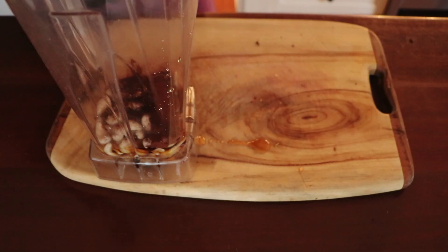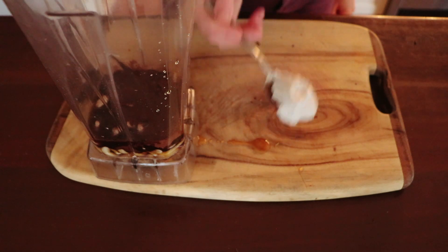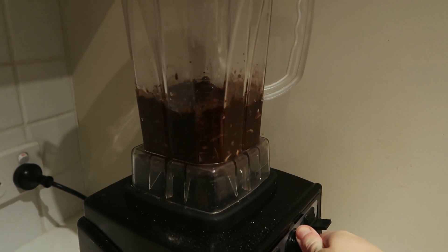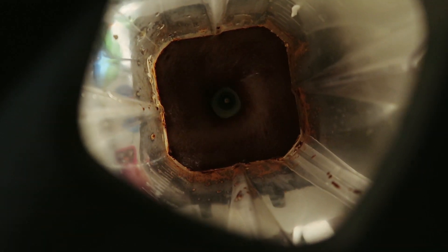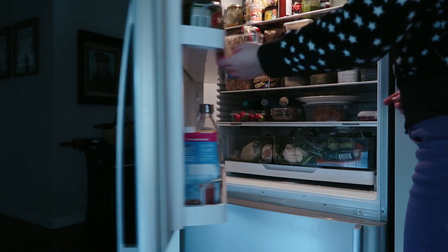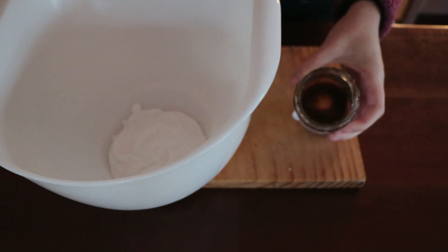Add melted coconut oil and the melted chocolate along with some coconut cream and a pinch of salt to a high-speed blender. You do need a blender or food processor because even though the cashews are soaked, they need to be blended properly. If you're not assembling right away, put the ganache in the fridge — though if you do it overnight you may need to melt it and let it cool again before assembling.